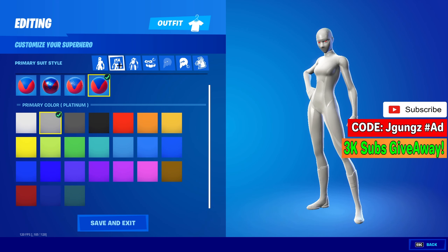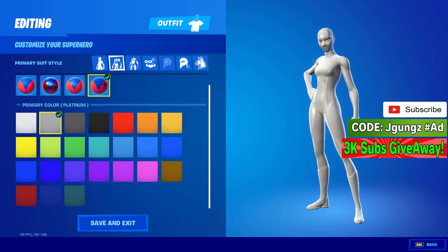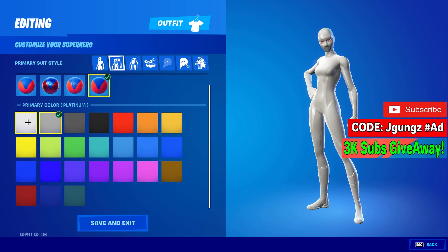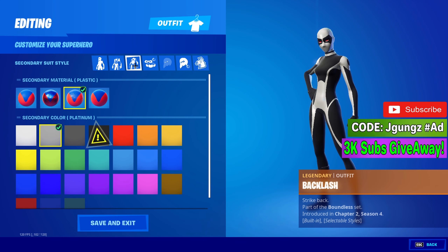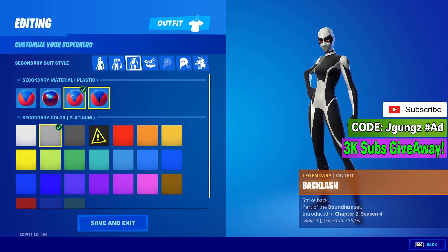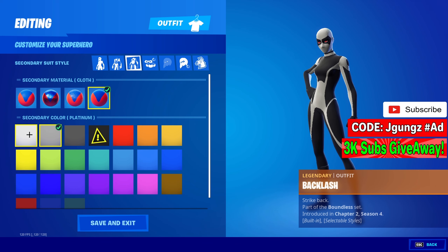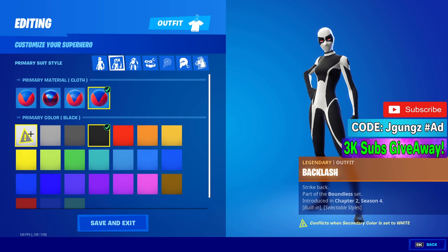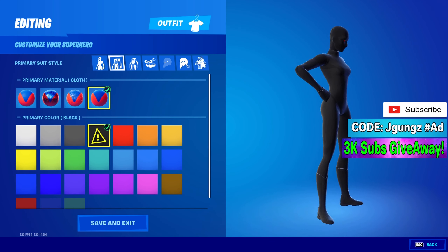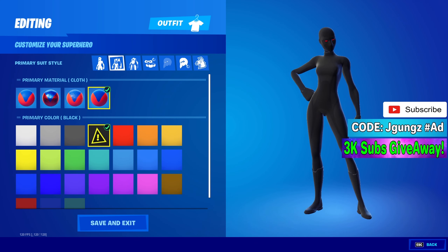Now you want to go to the middle section, second row, and select the last one — you got four options, select the last one. Whatever full color you want your skin to be, let's say black — select black first. Then go to the third section, same second row, last one, and select white. Then go back to the first row in the middle, second row, make sure you're on the last one, and select white. And there you go, you got a full black skin.